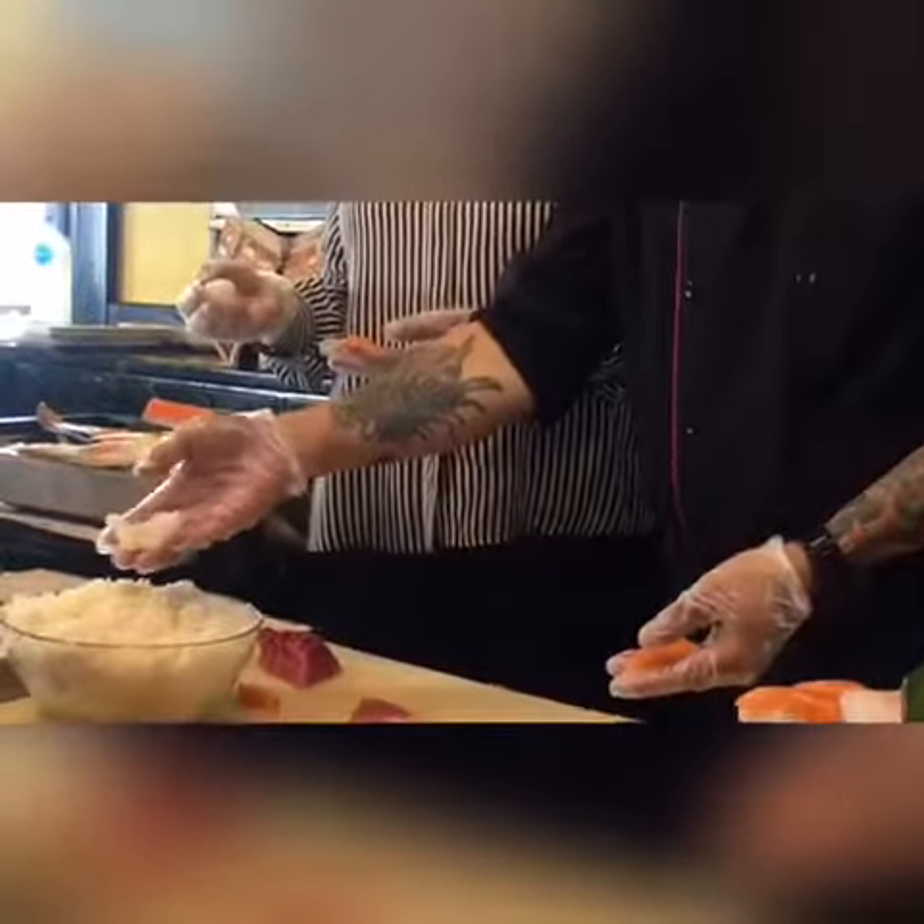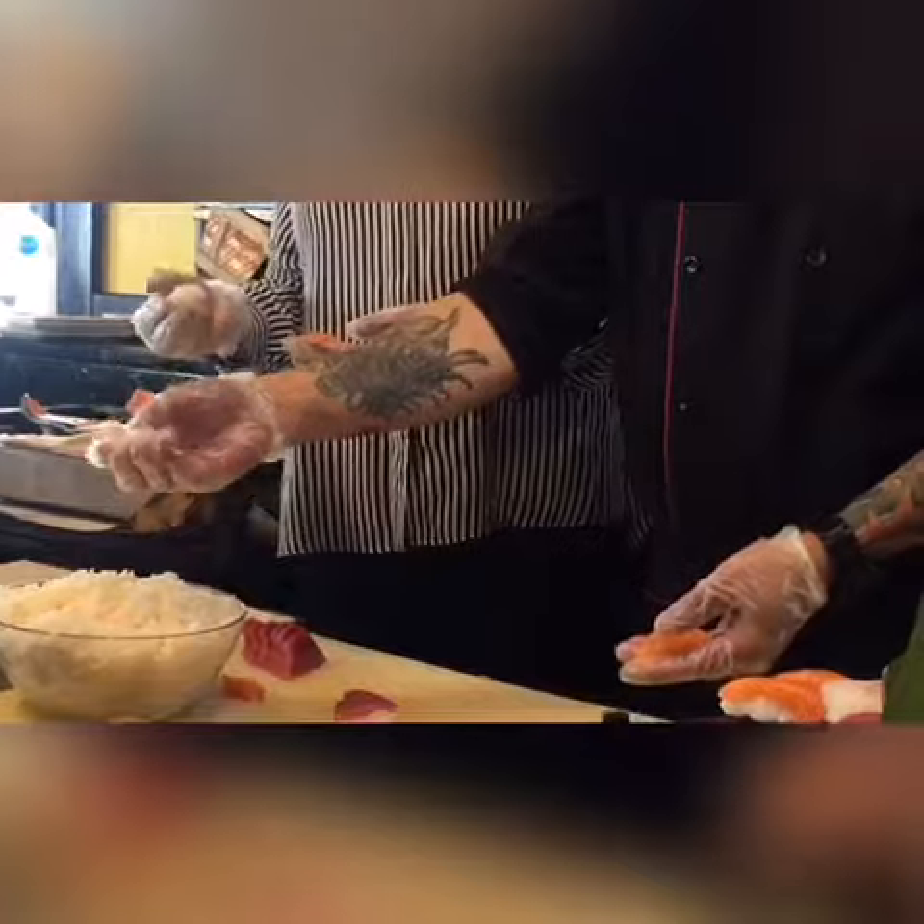Otherwise it's like a ball inside your mouth. So still, still the rice — my rice is still not. All right.